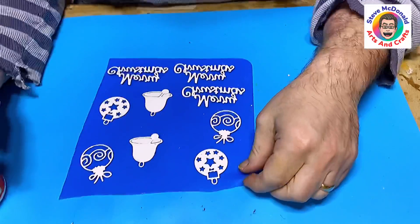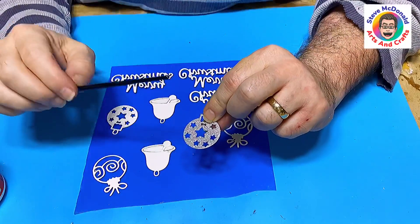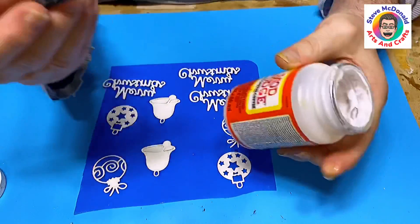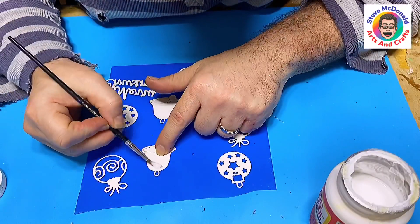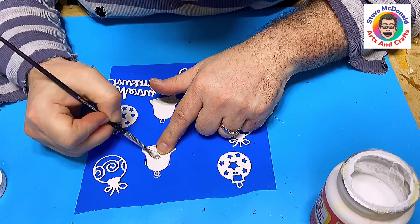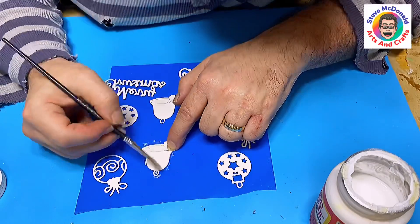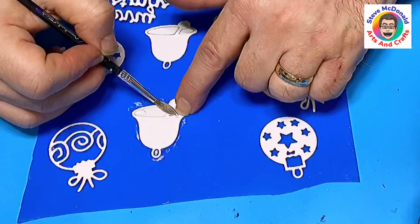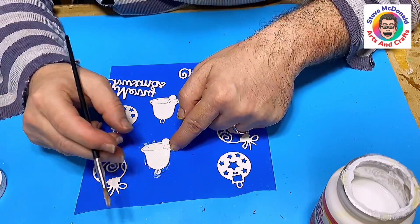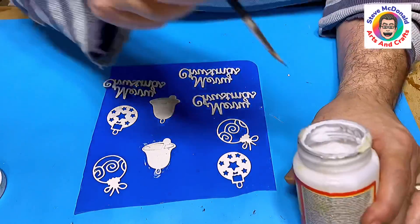Now I'm going to seal these, but only on the back, because with glitter paper I find I don't need to seal the front. I'm using Mod Podge — the Gloss Luster one — and I'll paint a medium-thickness coat over the backs. I let that dry, and once it's dry I can put them into the resin. It doesn't take long to dry, and I do it on off-cuts of silicone mats that I've used over the years and just don't throw away.